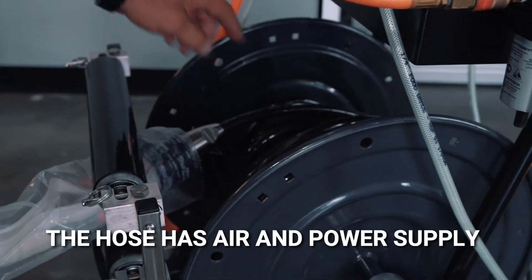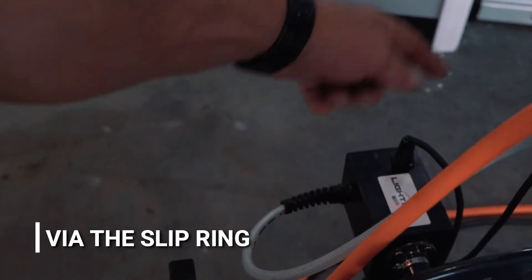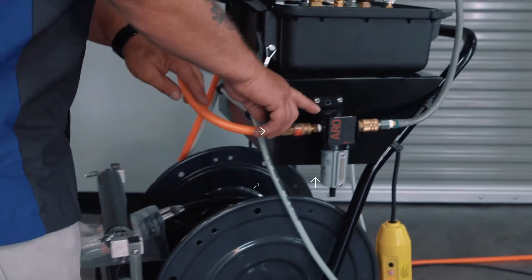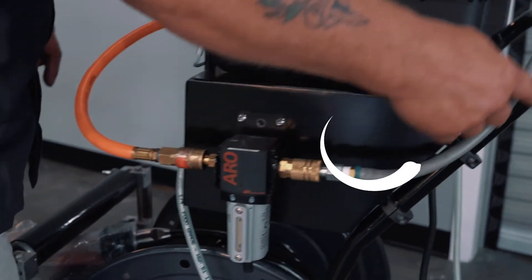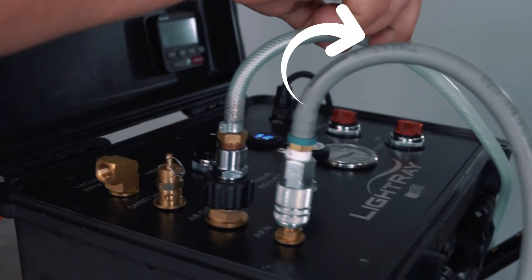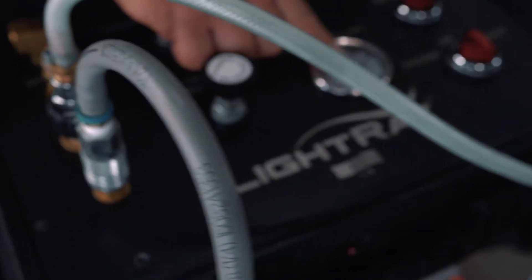The hose has air and power supply via the slip ring on the side of the reel and then into the control box. Air supply comes in from your compressor to a water regulator, and then out from the regulator into the control box, out from the control box and back to the reel via the regulator and the pressure gauge.